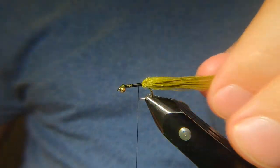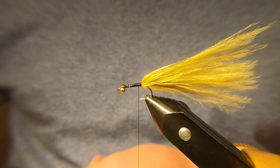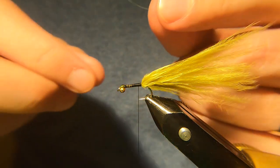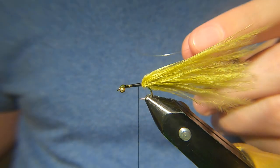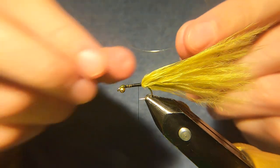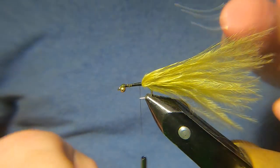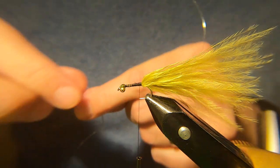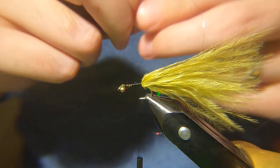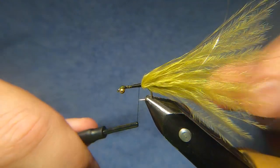I tend to leave the tail quite long and just trim it at the end. Now, slightly different with this fly — we're going to have a tinsel rib but we're also going to have a wire. I've got some standard silver wire, this is the Uni French small. Catch that in at the side, a couple of turns. And then I'm going to use my tinsel — one of my micro tinsels. It's a silver holographic. Catch that in.